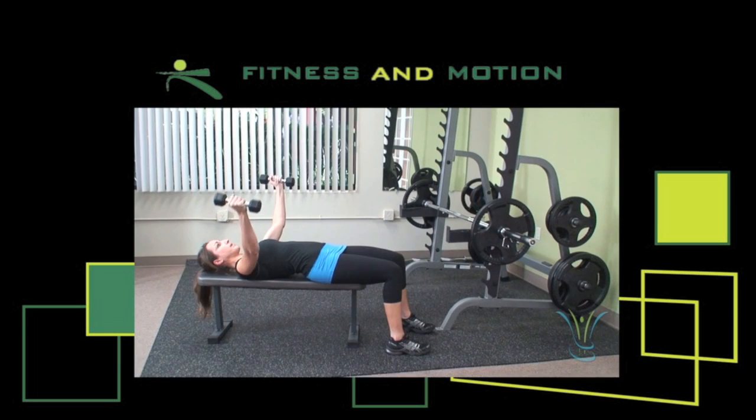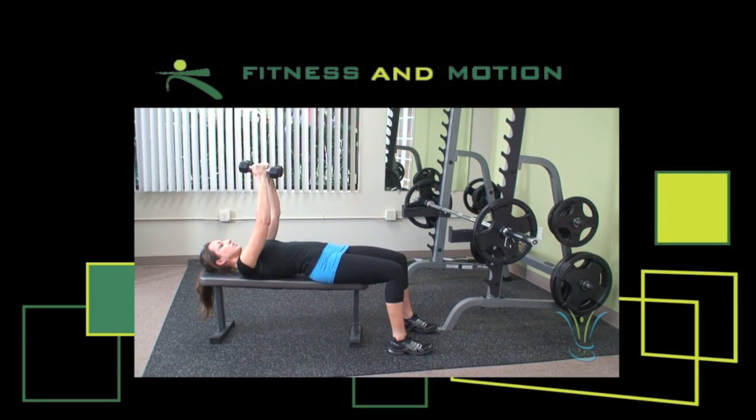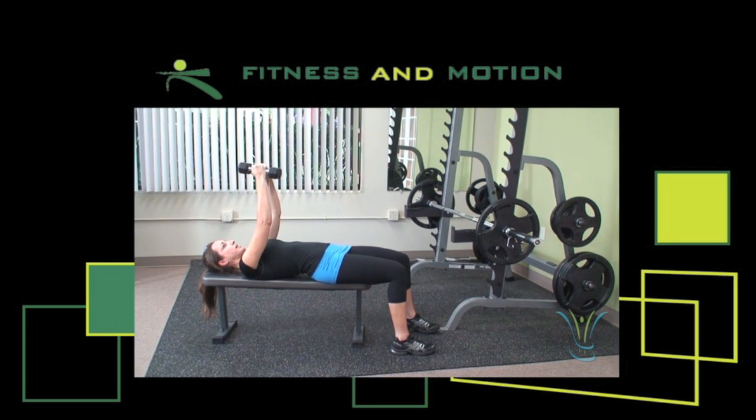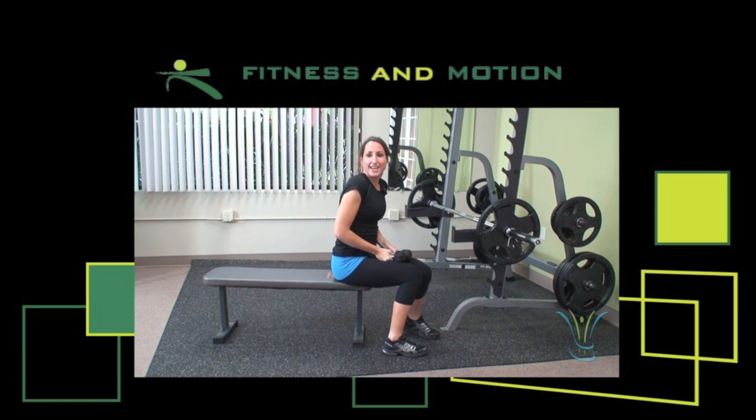Make sure you control the weight, come back up to the starting position. Back down again, controlling the weight, parallel to the ground and back up. And that's how you do a chest fly.